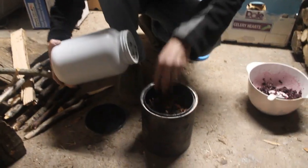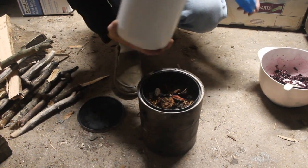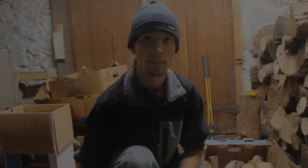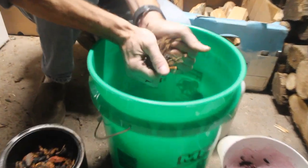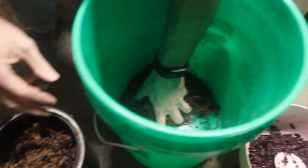I actually have quite a bit more room here, so we're going to pause this video and then I'm going to run upstairs and grab some more grape stems to add in here. They're pretty dry so I can just take them in my hand and crush them up a little bit so they take up less space. And we'll continue filling the can.